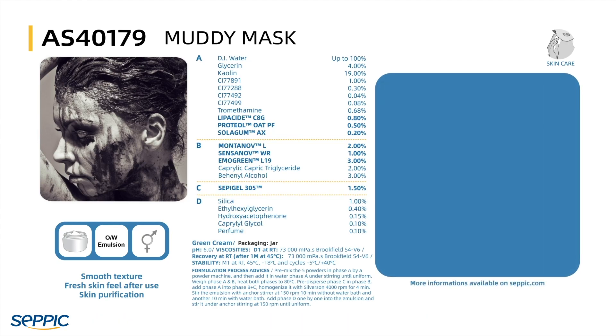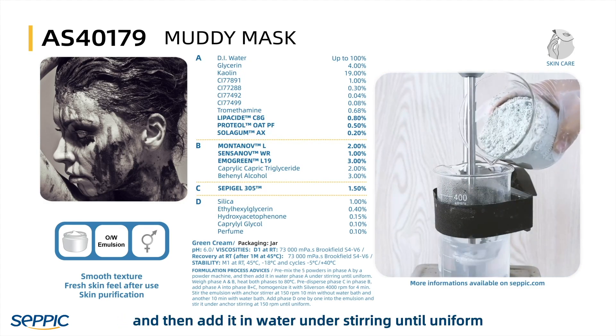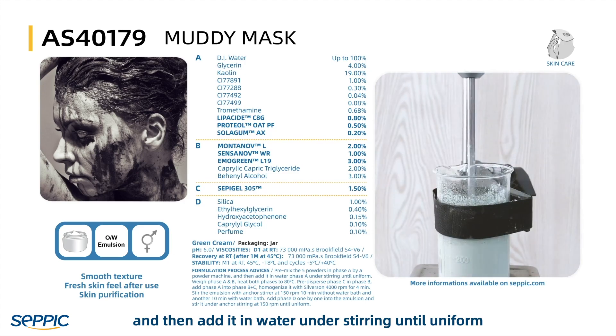The process is: premix the 5 powders in Phase A in a powder machine, then add them in water under stirring until uniform.